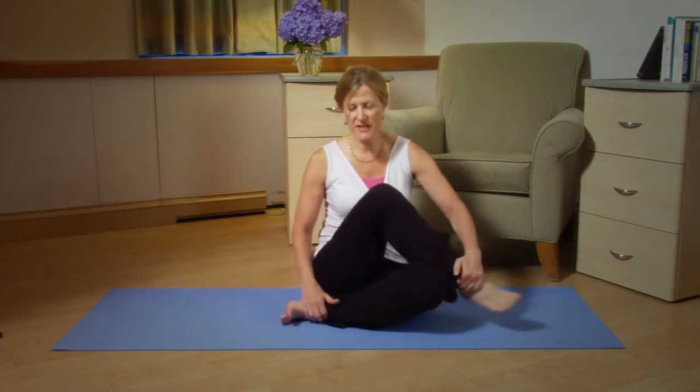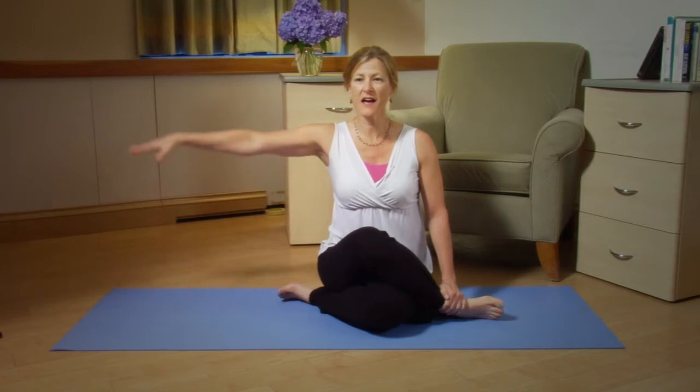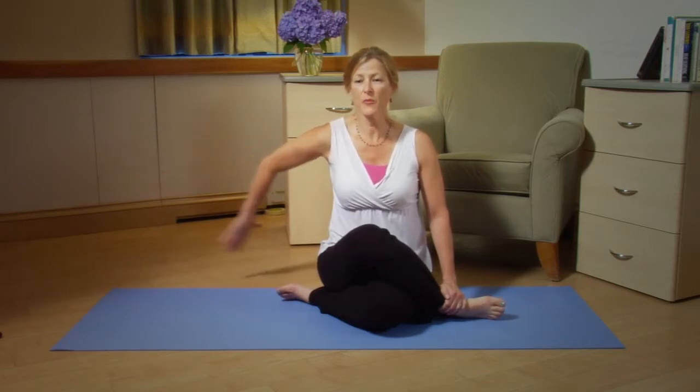To go even deeper you can do a stretch called the cow face pose. That involves first placing your left leg underneath your right so your knees are stacked. Then place your right arm out to the side, palm down. Position your thumb down, bend the elbow, reach back and try to walk your arm up your back as far as you can.